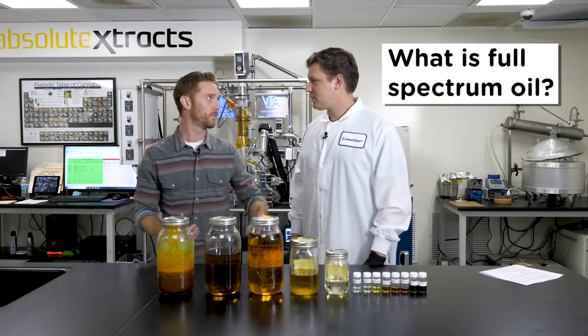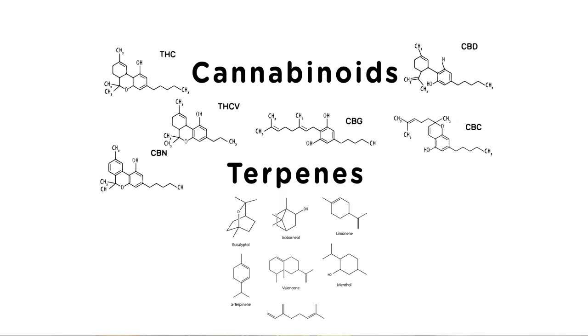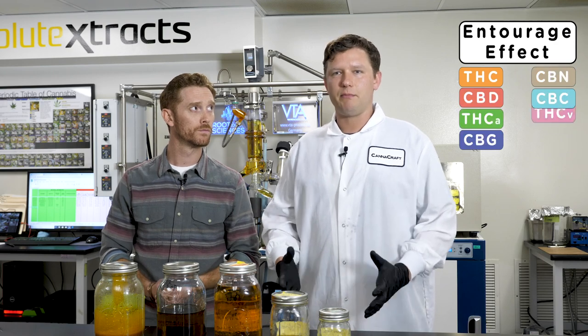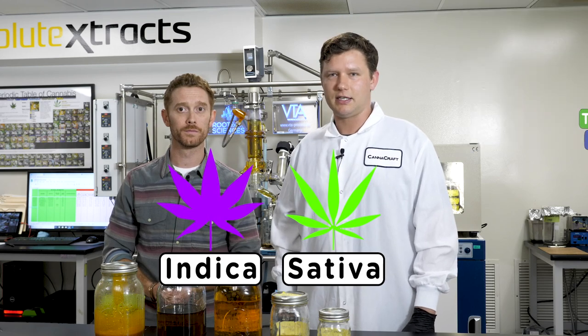Now Tim, what is full-spectrum oil? The complete extraction of the cannabinoids and terpenes — what that entails is you're getting a broader range of not just THC but more compounds given by the plant, along with the flavonoids and other compounds that give you such medicated effects like indica and sativa.